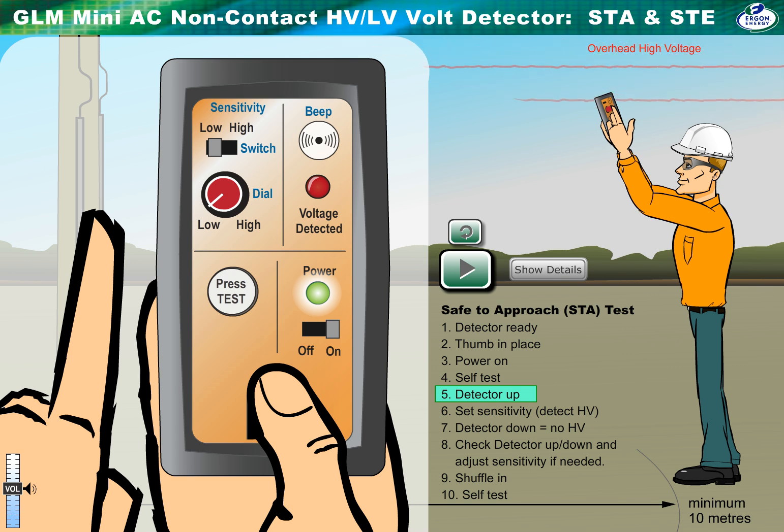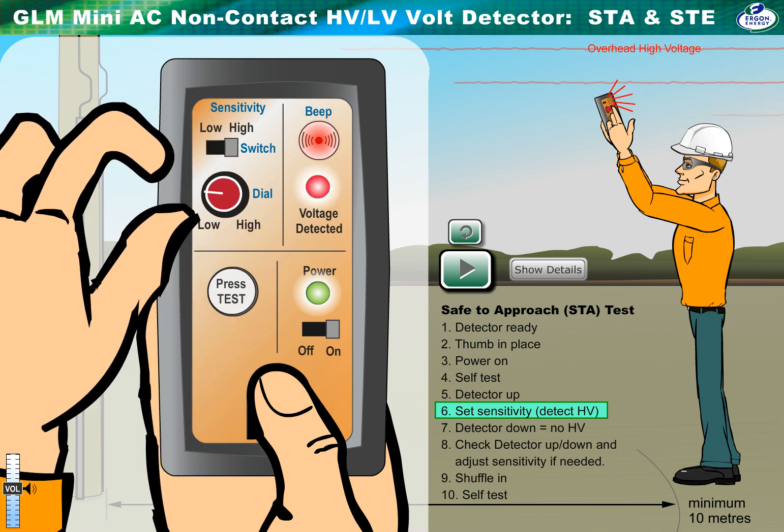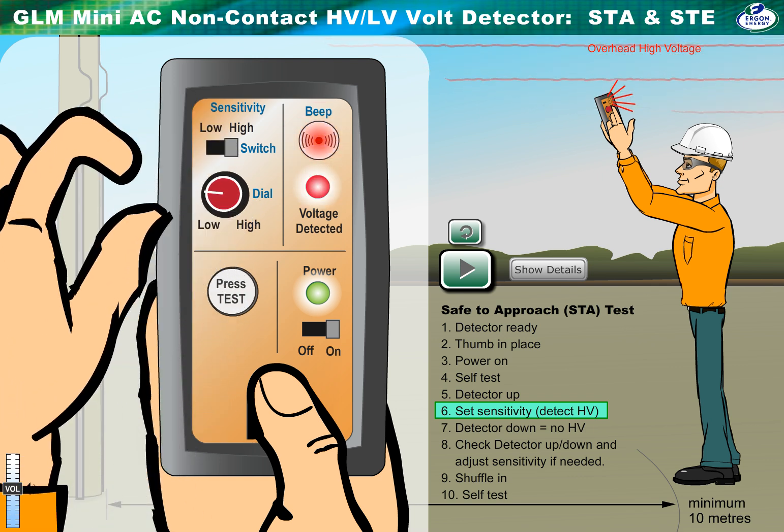Set the sensitivity to an initial estimate based on the level of voltage and height of poles. The idea of the next few steps is to set the detector so it detects HV above, but not when held in front.